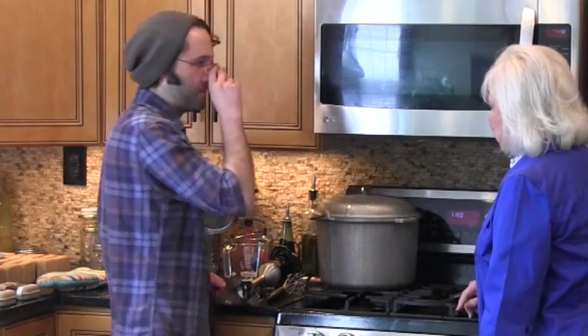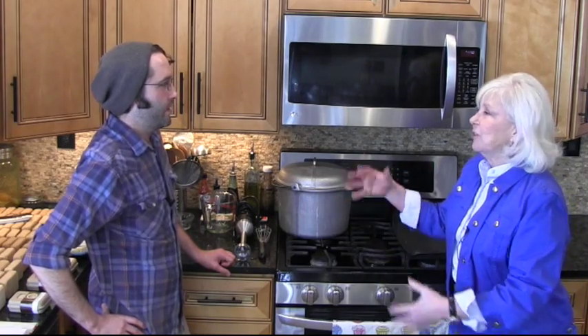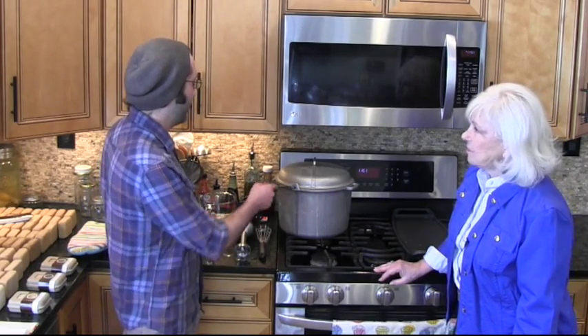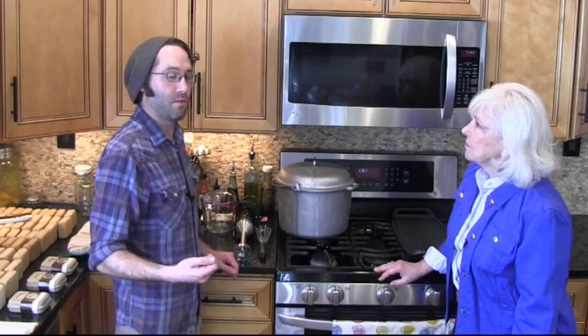And then the final product? It's the laundry butter — that butter consistency. When we're beating it up with the stick blender, we'll add whatever essential oil we want to scent it with. Then we'll just beat it up and spoon it into a jar.